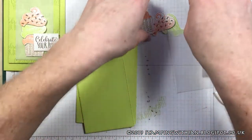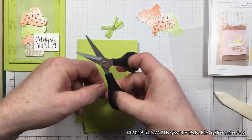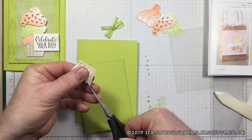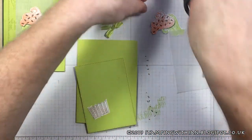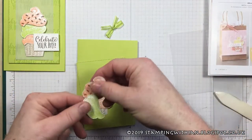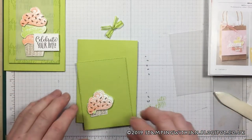I've got my bits — as I say, all fussy cut. In fact, I just noticed that needs a little bit more trimmed off. Various bits of cupcakes — I may have mentioned, I really don't like fussy cutting!